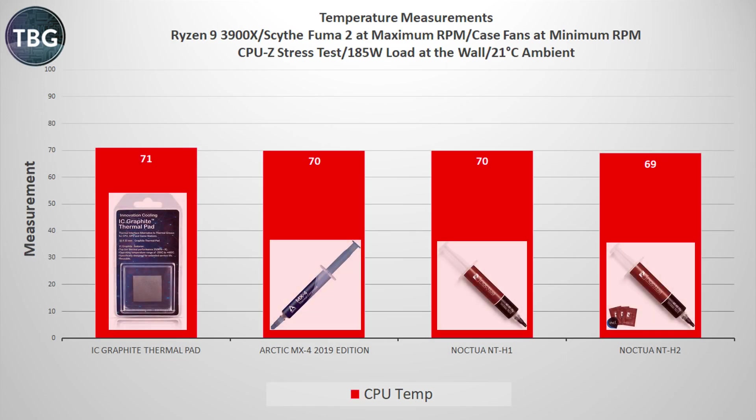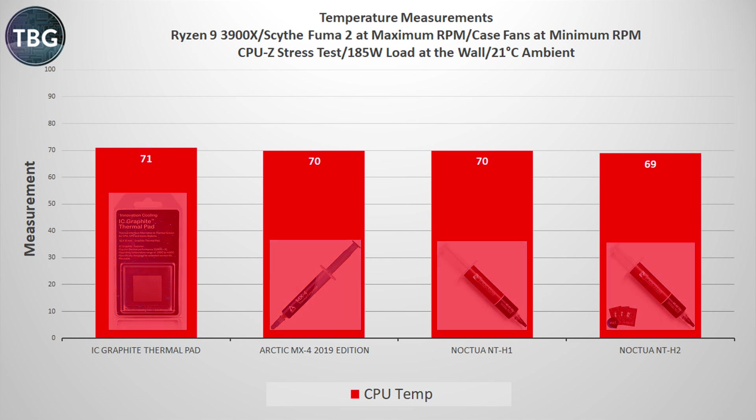The first load benchmark I'll share is CPU-Z's built-in stress test, which I find to be a really good approximation of game engine loads. Here I'm pulling 185 watts at the wall with my Ryzen 9 3900X, so there's definitely a load on the CPU cooler and a strain on the thermal interface material. We do see a difference between the IC Graphite thermal pads, the Arctic MX4, and the Noctua NTH1 and NTH2 — the NTH2 being the best by a small amount, though compared to the thermal pad it's relatively significant.